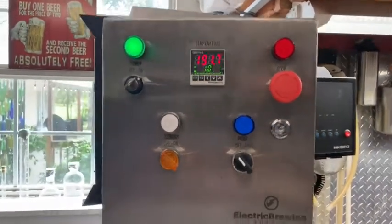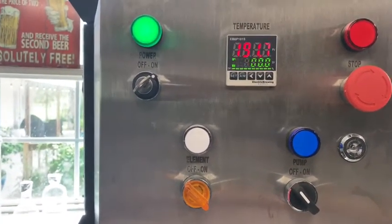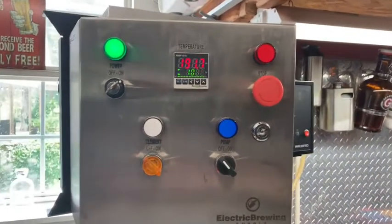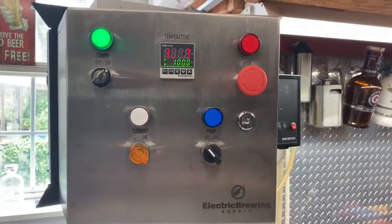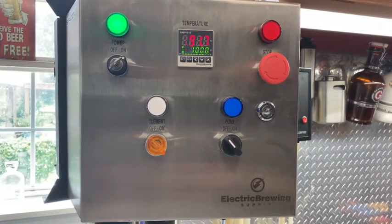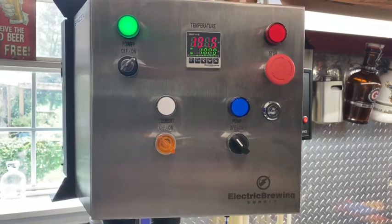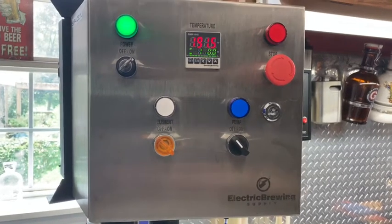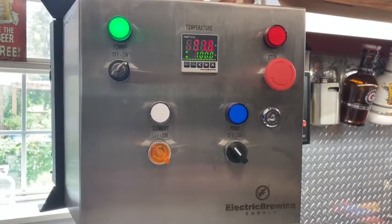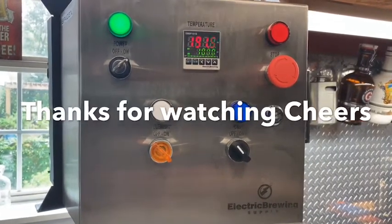These PIDs are pretty easy to run. I usually run it all in manual — when I'm doing a boil it's about 75% power, that's where I usually boil. It's pretty straightforward. It's the smallest system they make and sell. I'm glad I went 220 volt — 110 volt just wouldn't be enough; it'd take too long to boil. This is a good system, I enjoy it. A few little cons here and there, but overall it's a great little system. Thanks for watching, this is Eric — please subscribe, leave comments down below, and as always, thank you and cheers.